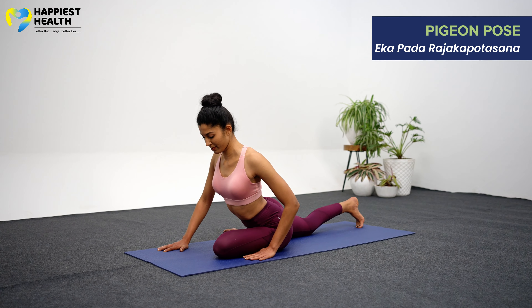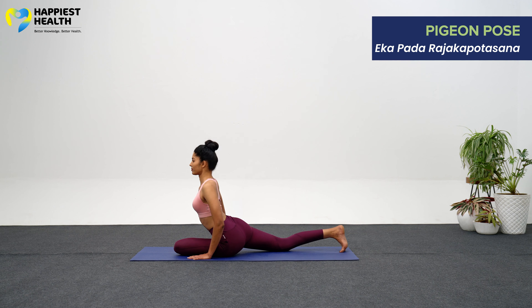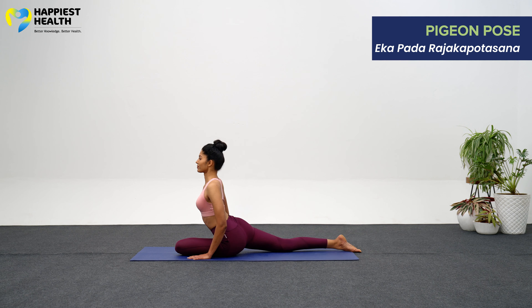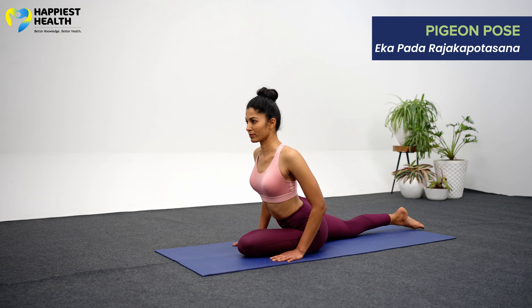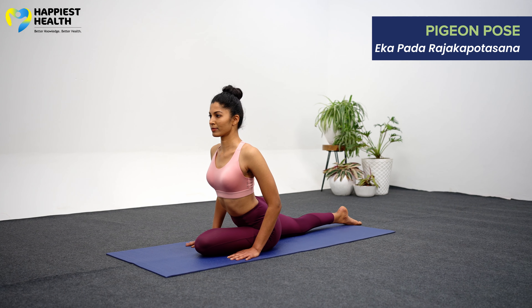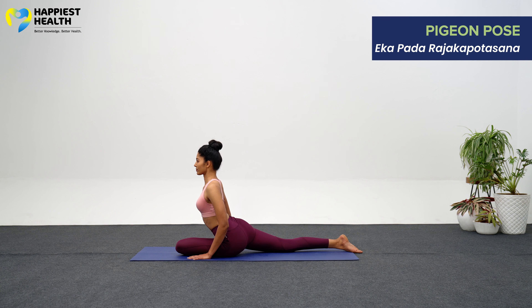Slowly slide your right leg back, straightening your knee and resting the top of your thigh on the floor. Lower your outer left backside to the floor. Position your left heel just in front of your right hip. Your left knee may slant slightly to the left, away from your hip's line of alignment.